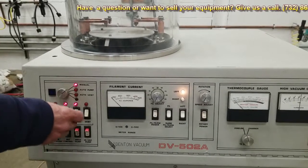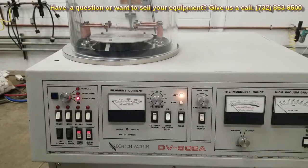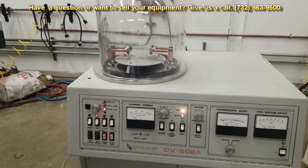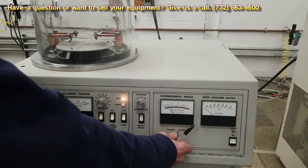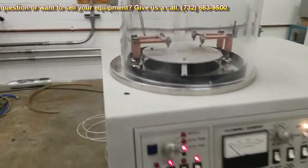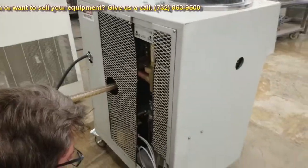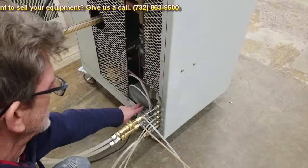At this point I'm going to go ahead and do an auto vent. Now I'm going to look at the chamber. There is a vent line back here — you can attach that to a nitrogen cylinder. Right now it just opens up to air.